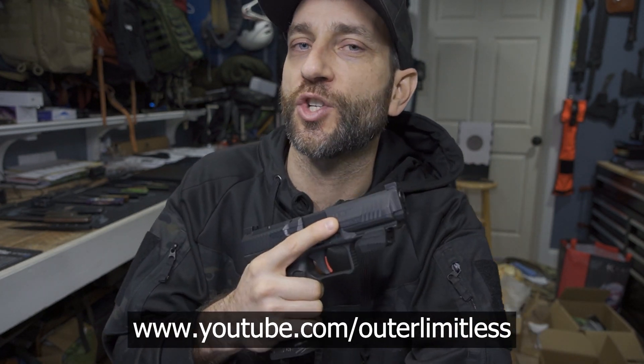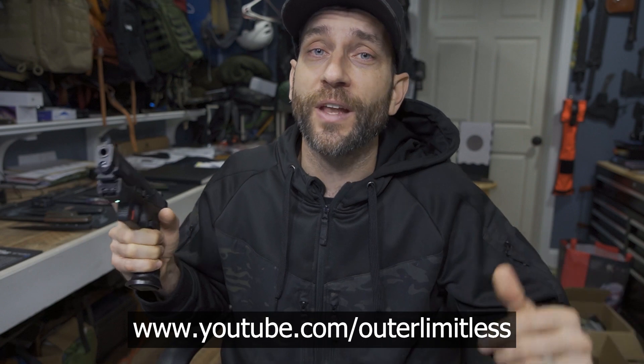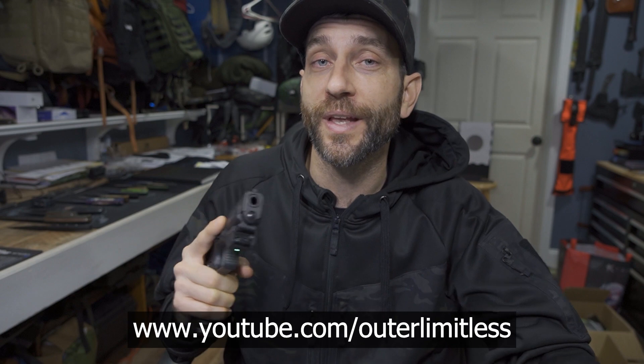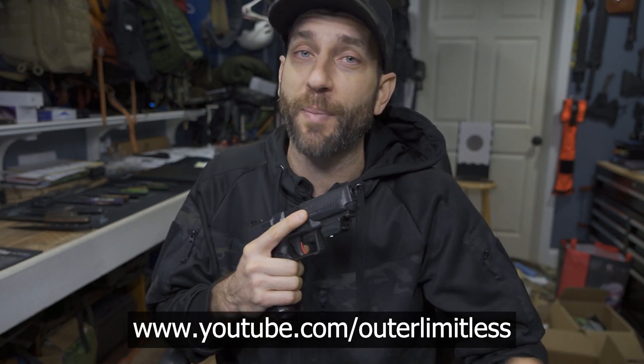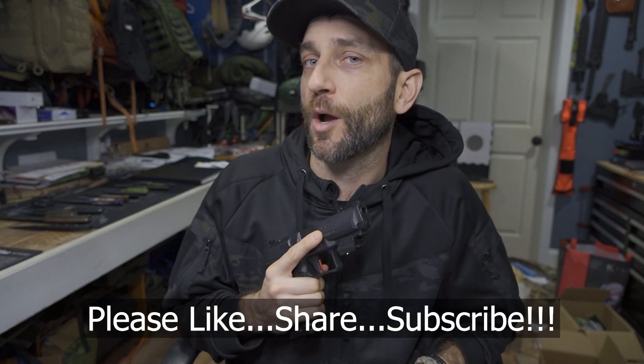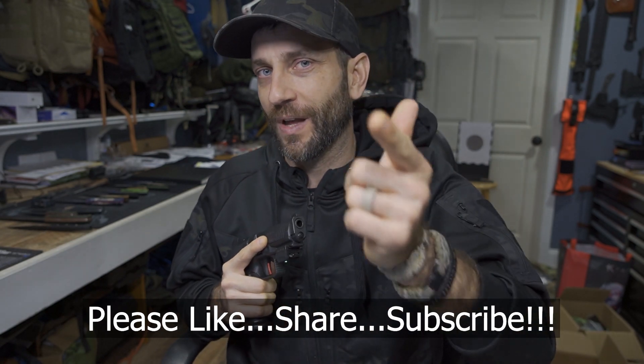I would like to say thank you very much to the people at Mantis who did provide this for review. If you like this content, take a look at my Outer Limitless channel — that's more of my primary gear channel, where I cover everything from hiking, camping, and backpacking excursions, all the gear that goes with it: sleep systems, shelter systems, knives, axes, backpacks, flashlights — you name it. Thanks for stopping by, I hope you found it informative. If you like what you saw, please subscribe, and as always, take care — I'll see you soon.